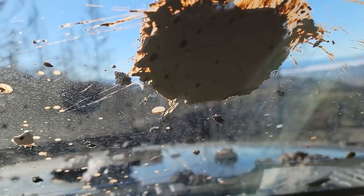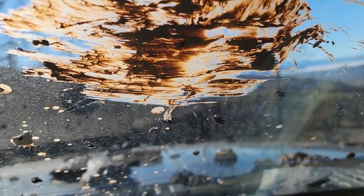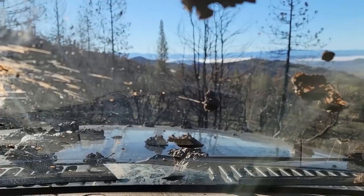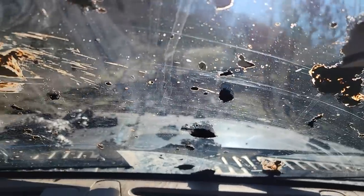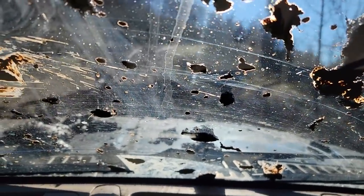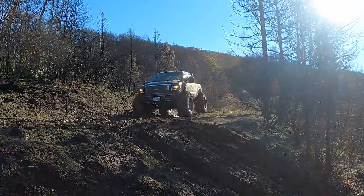That kind of sucks. We've got to clear that out of the way. That didn't make it much better. We're going to need to move the camera. There we go — now you can see through the mud splatter.